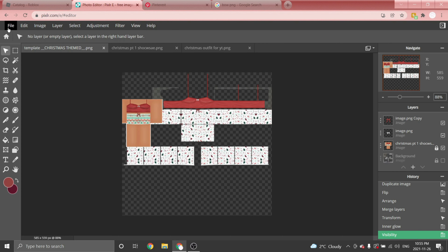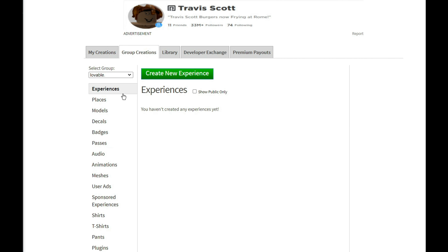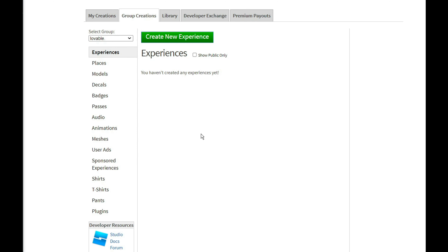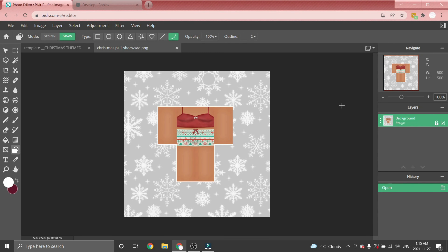Once you have the outfit created, to upload it to Roblox click the little visible button, then go to File > Save, name it whatever you want making sure it's on PNG, and then upload it to Roblox. Thank you guys so much for watching — I'm glad for those of you who tried this and succeeded. Merry early Christmas, I love you guys so much, bye!